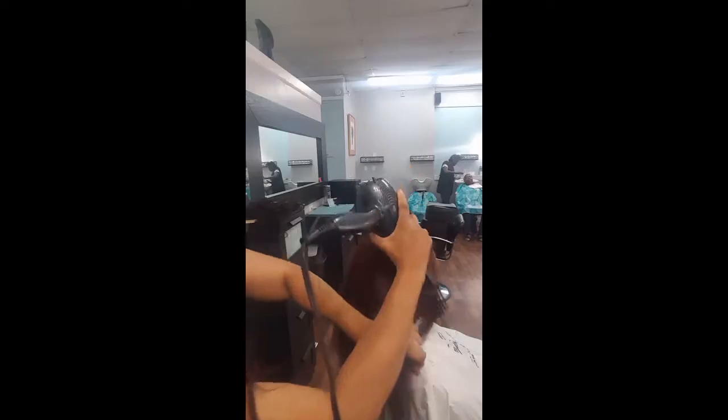Quick extensions using the elastic band method. Hi everybody, I'm Jodi and today this is just a quick video I'm showing you on elastic bands, mint weaving.